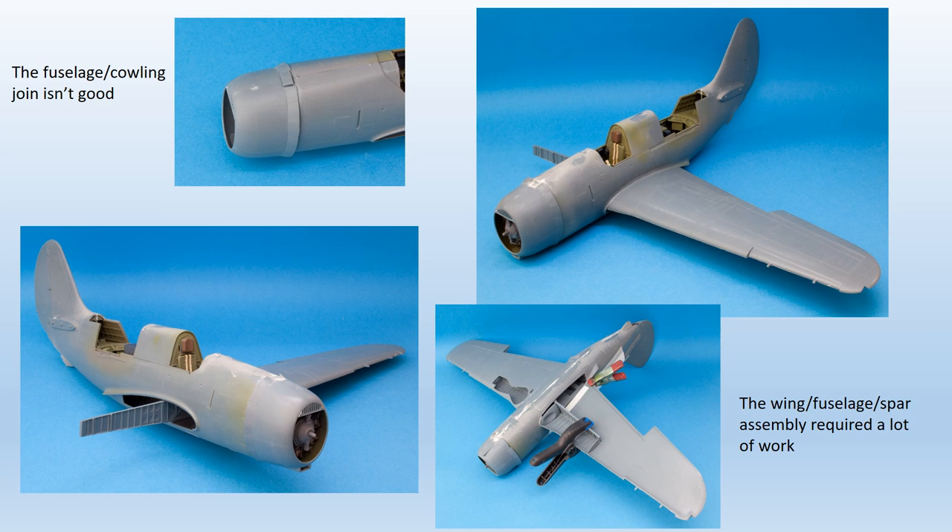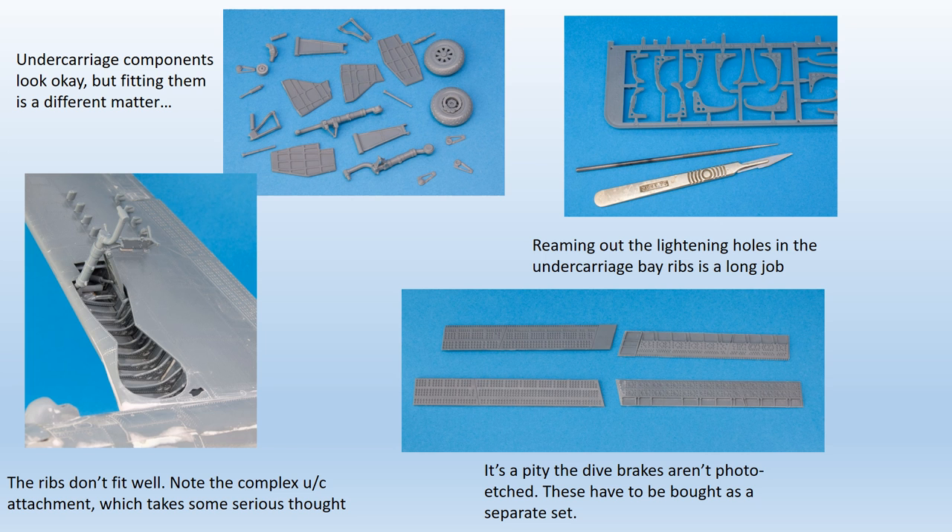The lower wing halves were attached to the upper, and the large gap at the leading edge root filled and sanded. There were fourteen ribs to be added to each wheel bay, and the fit of most of them was poor. A lot of cutting, sanding, reshaping and filling was required, and the task seemed almost endless.